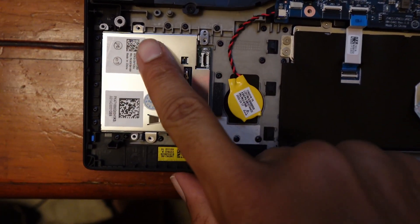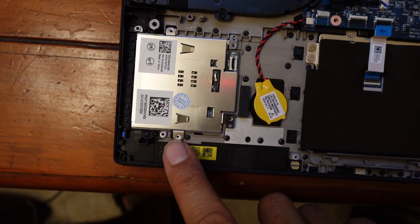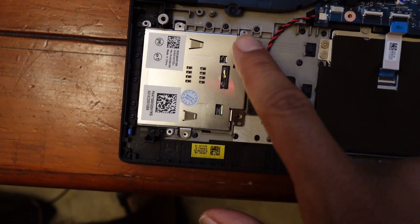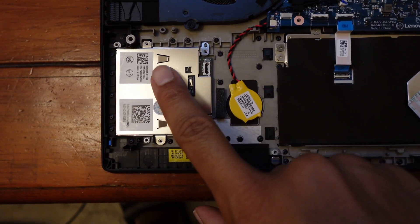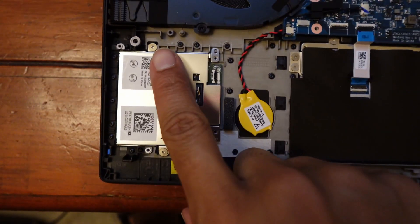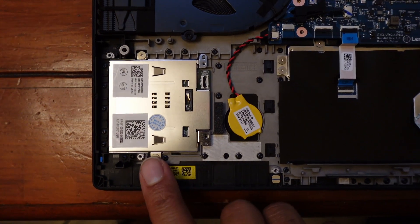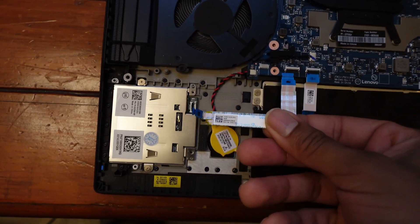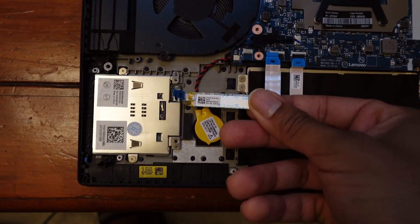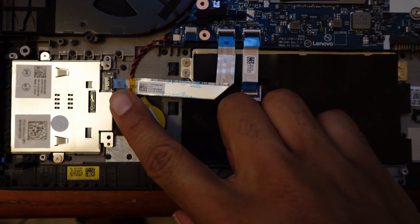Got the smart card reader installed. Got to go ahead and put those two screws in place to hold it down. Got the screws in place. Now we need to attach the ribbon cable — one end goes into the smart card reader, the other end goes into the motherboard. Got the ribbon cable installed.